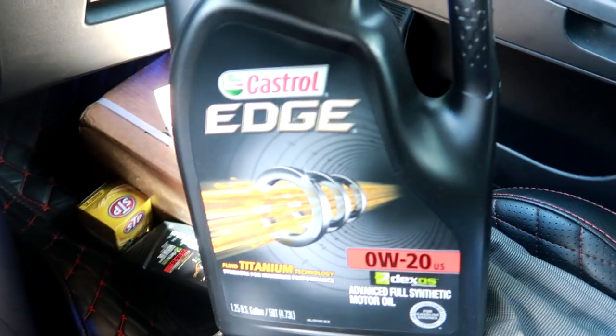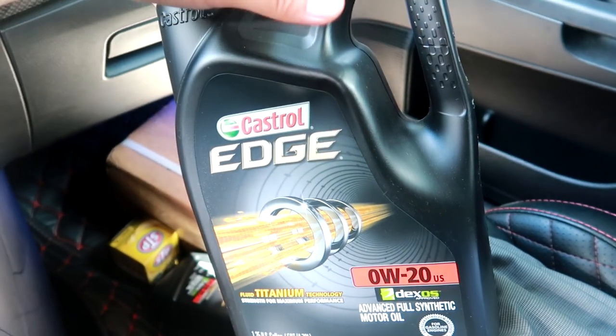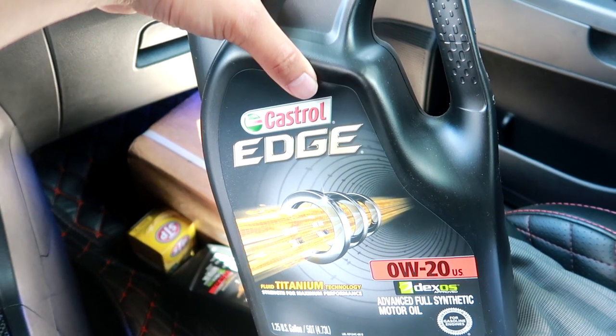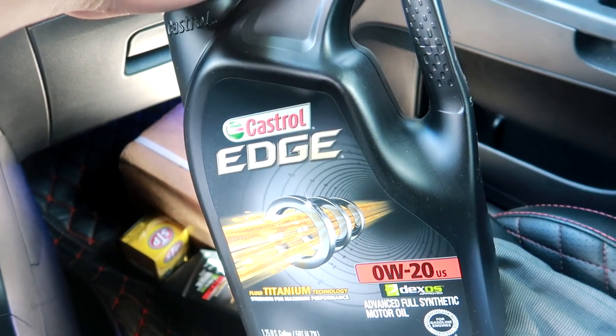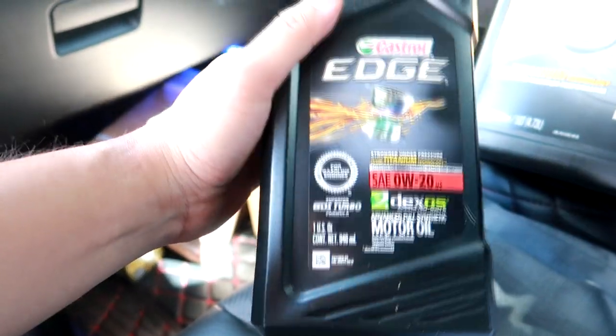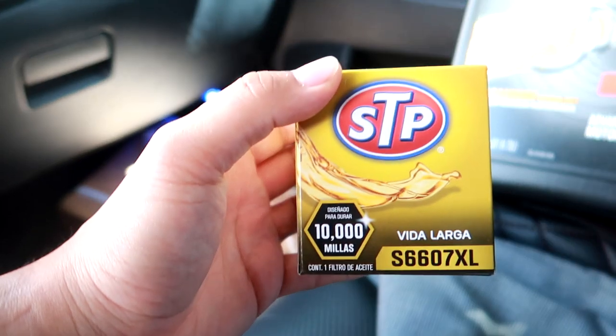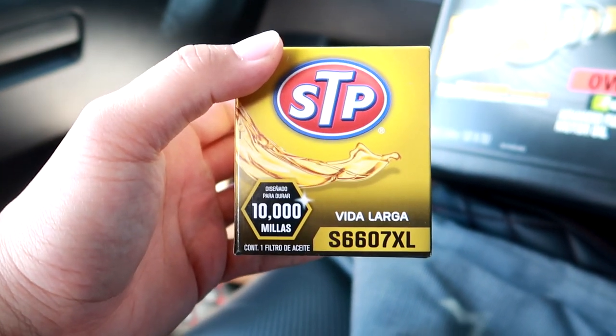For motor oil, I was recommended to use 0W20. I got five quarts of Castrol Edge. Since mine is the GT, I have a 2.4 liter engine and it requires 4.5 quarts, so five quarts is perfect with a little extra. I also bought an additional one-quart bottle so that on the track, if for any reason I'm leaking oil, I can top it up. I also got an STP oil filter specific to my car.